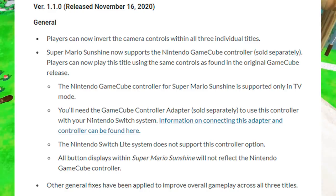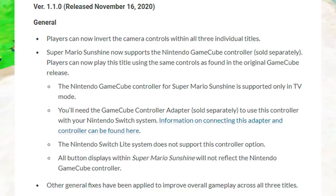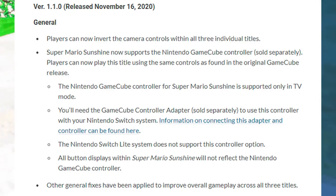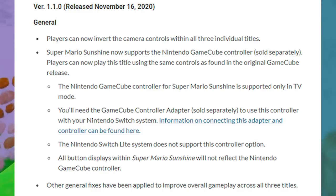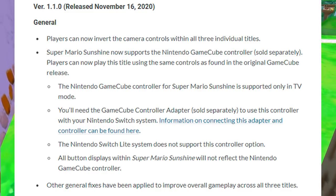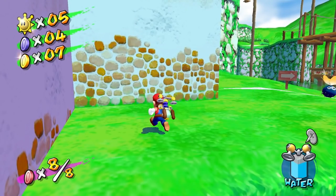The Nintendo Switch Lite doesn't support this controller option — no surprise, you can't dock it if it's a TV-mode-only thing and you have a console without TV mode. Also, all button displays within Super Mario Sunshine will not reflect the GameCube controller layout, so they won't change the button prompts. But that's not a big deal — all the buttons you need for Sunshine are there and match up pretty well: ABXY is all on the GameCube. It just won't match the color and look of the buttons, but it doesn't really make a big difference.